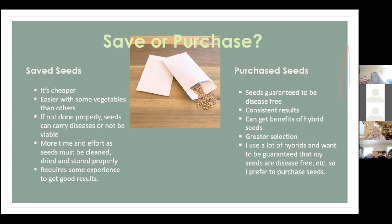Purchased seeds are generally guaranteed to be disease-free, and you get pretty consistent results. You can buy hybrid seeds to get the benefits of hybrids. You get a greater selection — if you're only using saved seed you're going to be growing the same plants every year, whereas buying seed lets you experiment with other varieties of tomatoes or peppers. I use a lot of hybrids and like the guarantee that my seeds will be disease-free.